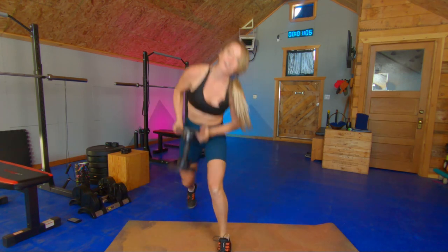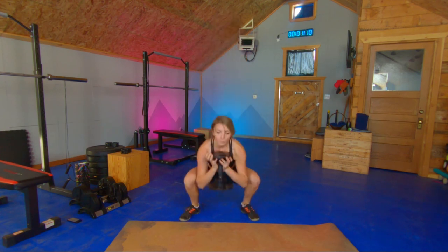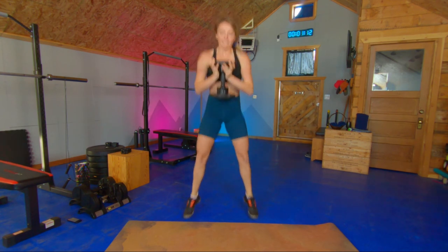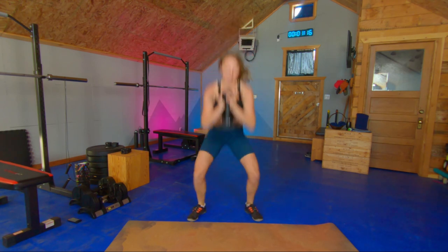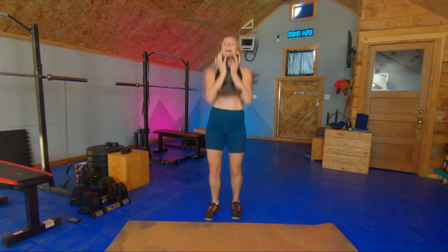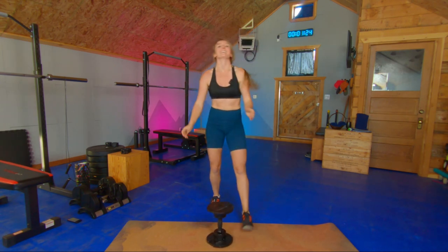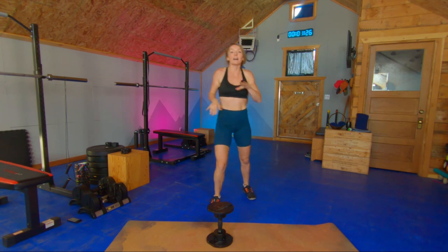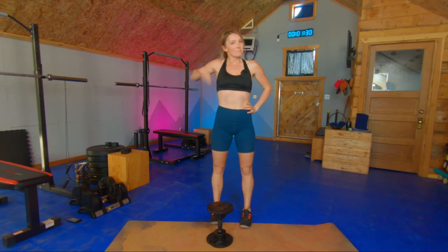And now we get to do our jumps, bringing those hips down below your knee crease. Five, six, seven, eight, and ten. Nice work — that was a tough one. In your program, I have told you how much rest to take, and then we get to repeat this bad boy.